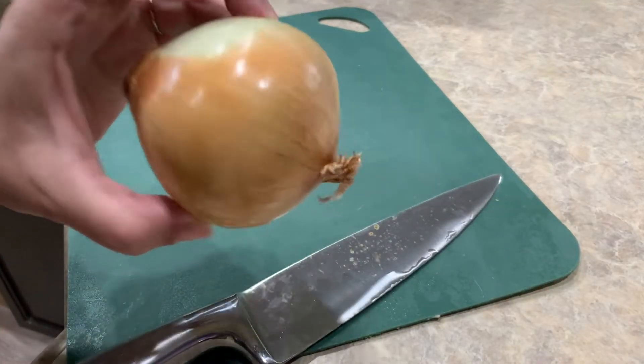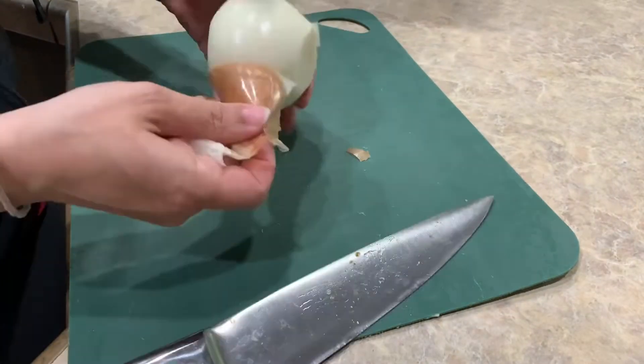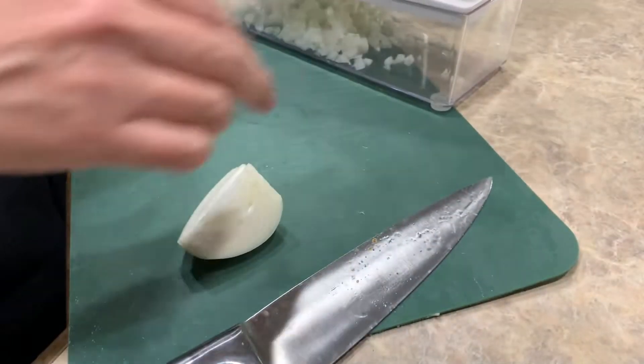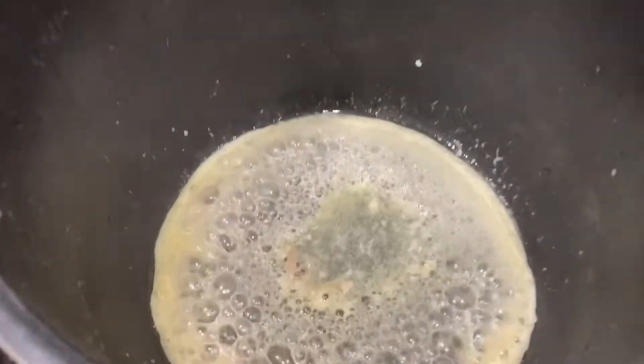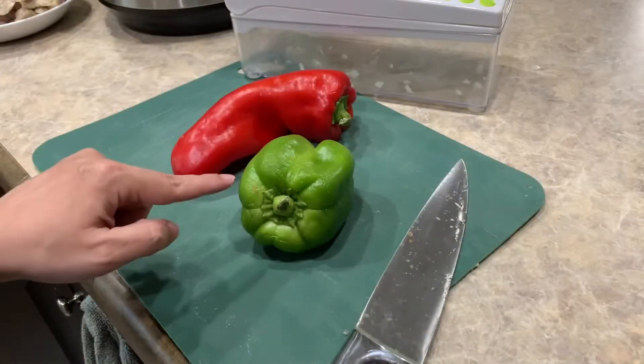As our chicken sears we're going to go ahead and dice our onion. Once all of our chicken has been seared and removed from the pot, we're going to add our onions and dice our peppers.